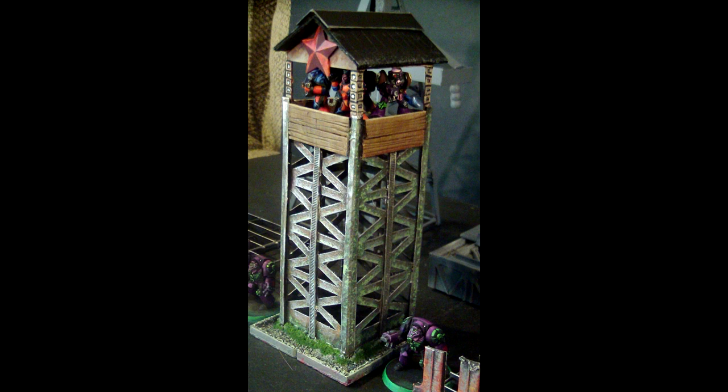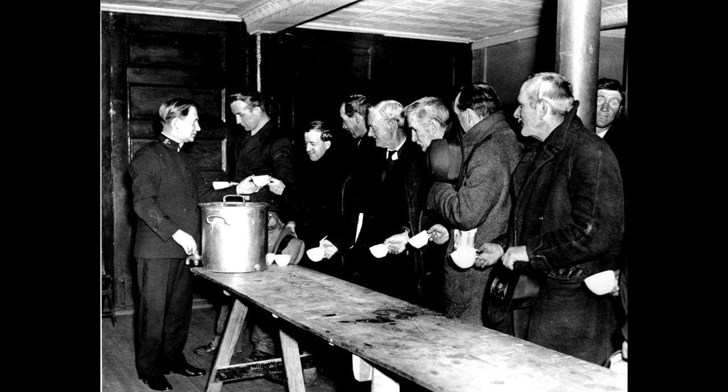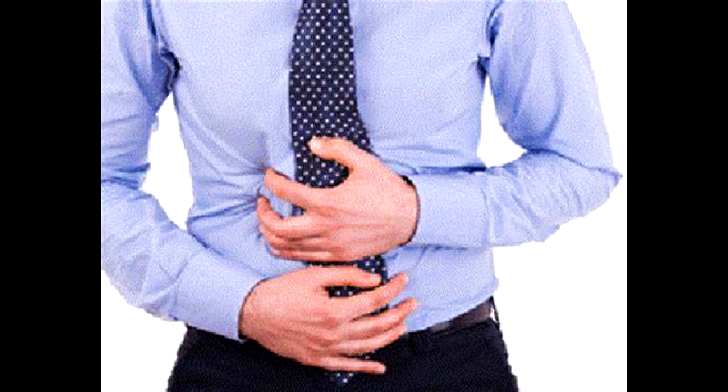If you're like me, you have a big stack of cereal boxes in your home in case you have to boil them and eat them in the near future. If you eat the Fiber One box, it actually has less fiber and tastes a little bit better than the cereal inside it. They call it Fiber One because it turns your colon into a torpedo bay.